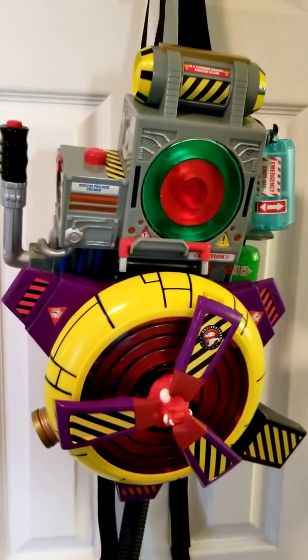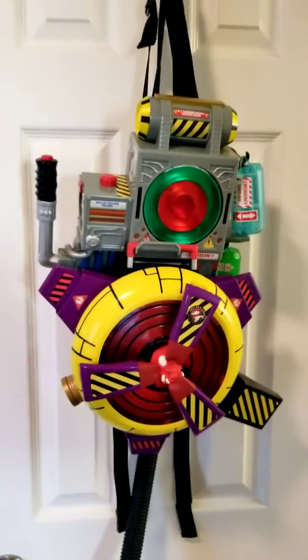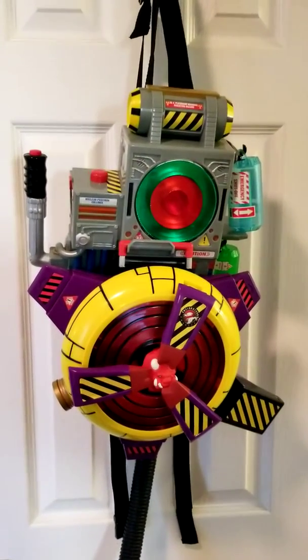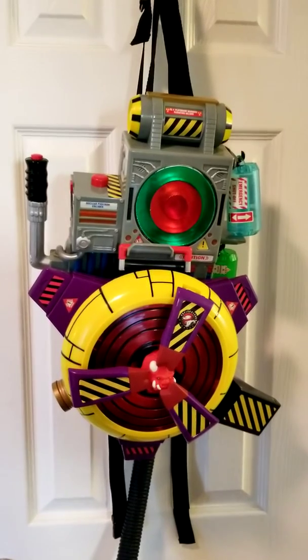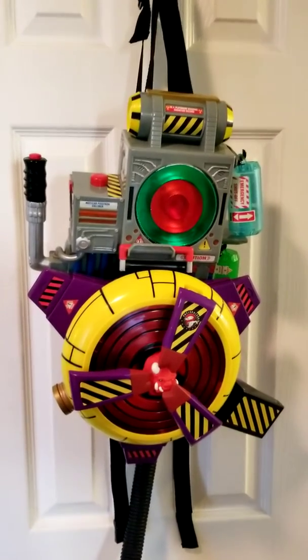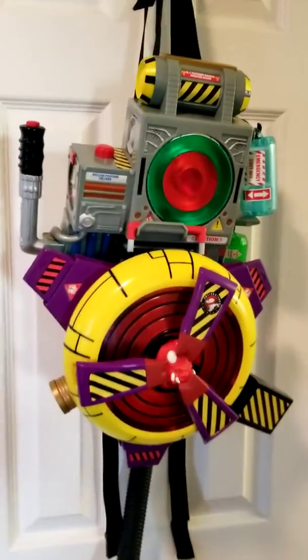Doing a review on the 1996-97 Extreme Ghostbusters proton pack. I just got the pack new for $64 on eBay, and then I got the trap for $19 used but in great condition.